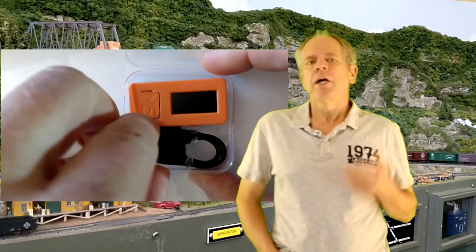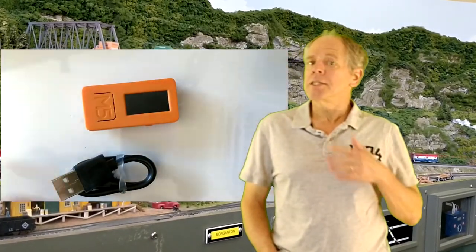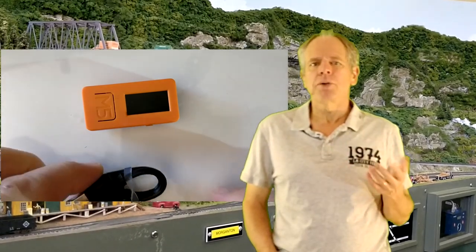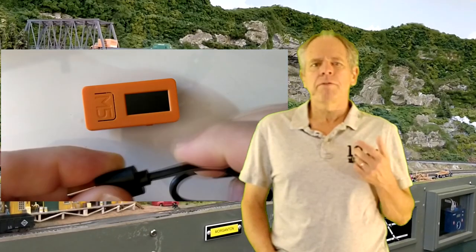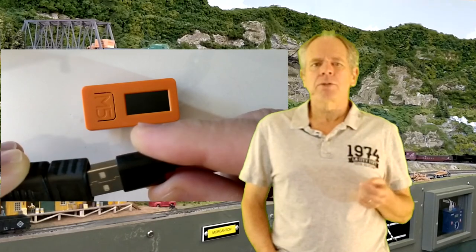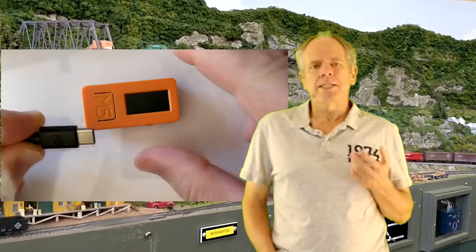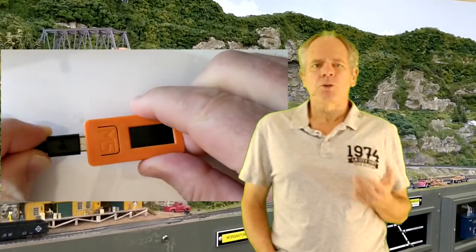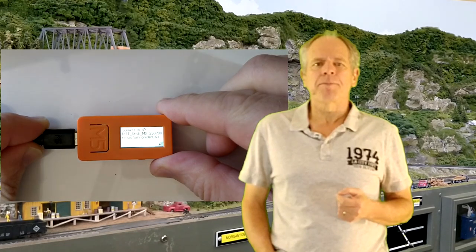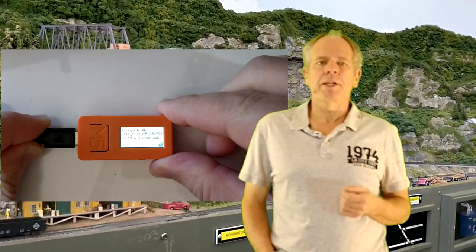To get started, take the IoT T-Stick out of the box and connect it to a USB power source using the provided USB cable. This connection is only used to supply power, so there is no need to connect it to a computer — a simple phone charger will do the trick. As soon as power is applied, the IoT T-Stick starts up automatically and shows its status on the display.